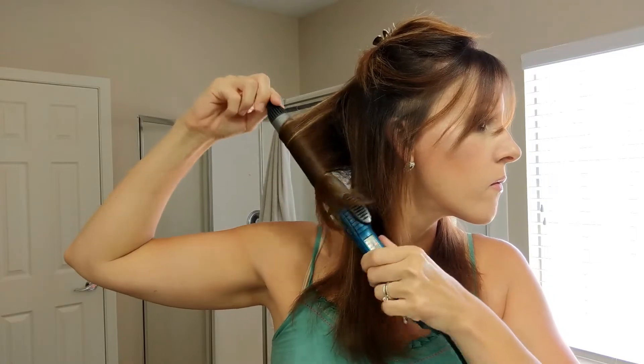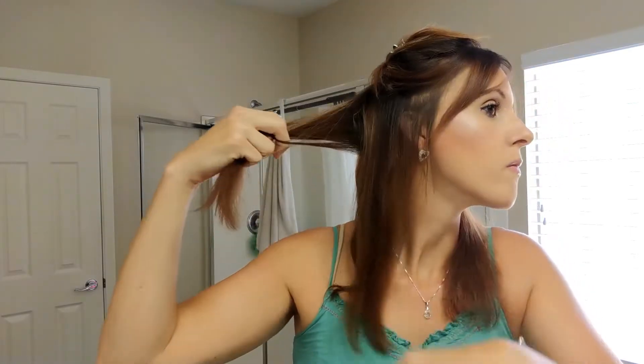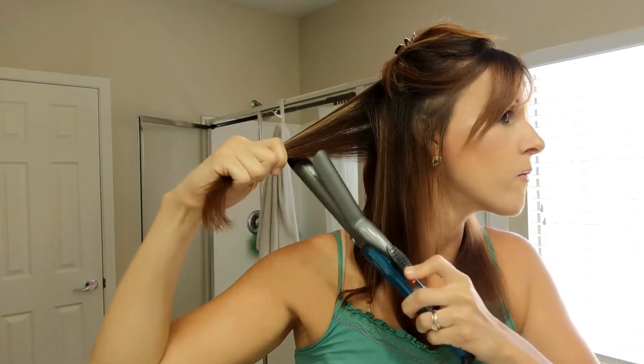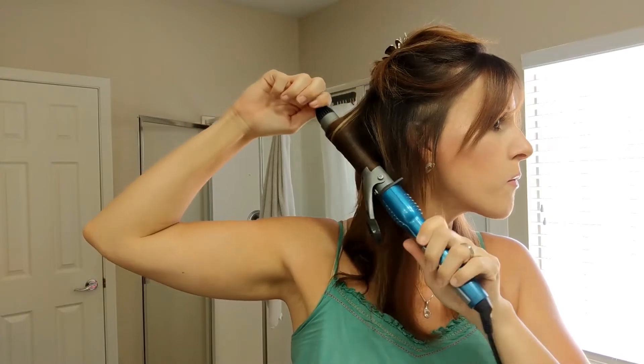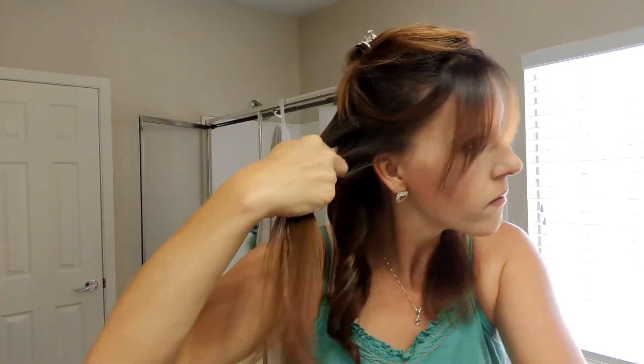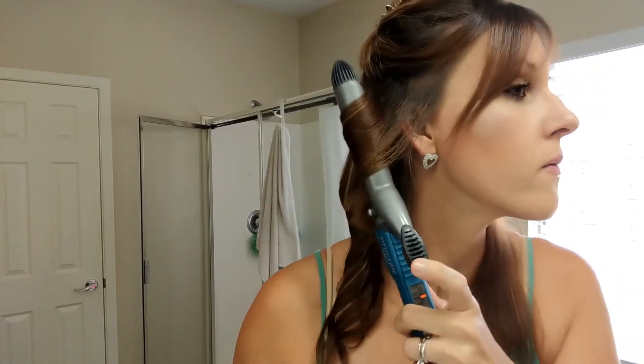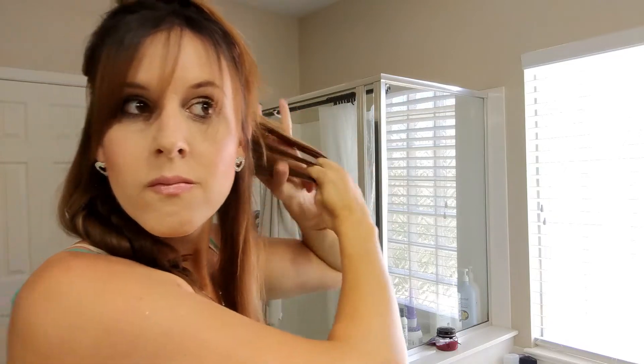I'm curling away from my face — starting in the back, I clamp it and roll it around. I try to keep the curling iron moving so I don't leave it too long on my hair and get it too hot. I do about three sections on each side and I try to leave the ends out.